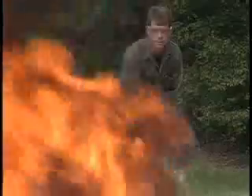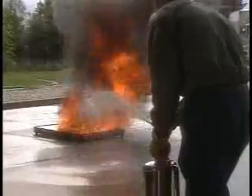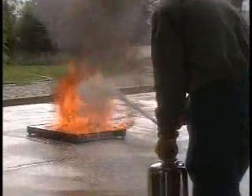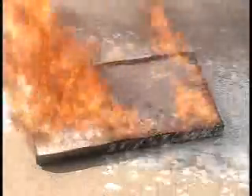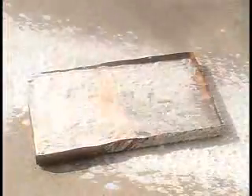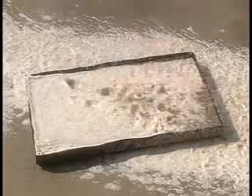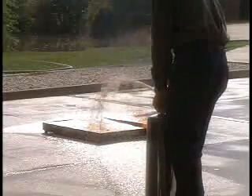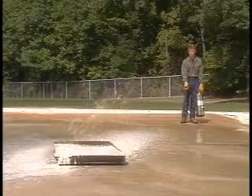To extinguish a flammable liquid fire with foam, apply the agent across the top of the fuel — not directly down into it, which could disperse the fuel and make the fire worse. The object is to avoid disturbing the surface of the fuel as much as possible, which would cause more vapors to be released and intensify the fire.